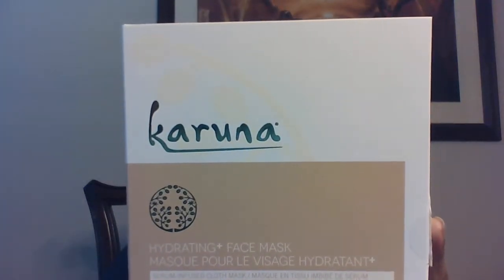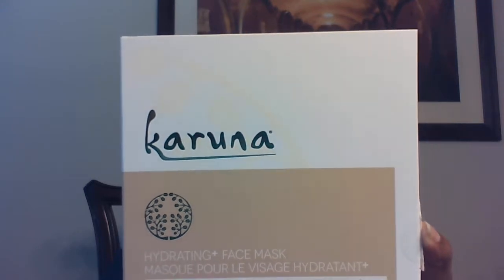Next is the Karuna Hydrating Face Mask, for dry, dull, dehydrated skin. It improves hydration by 40% after one use, promotes elasticity, replenishes the skin's moisture barrier, and creates visibly hydrated, softer, smoother skin. It's also 100% all-natural fiber cloth. In this box you get a one-month supply with four individually wrapped masks. In the box you have the instructions on how to apply it, and then you have the packs.